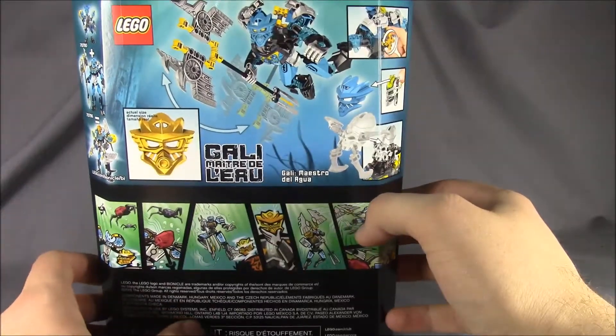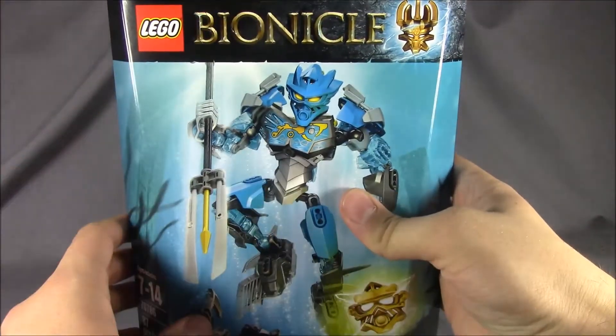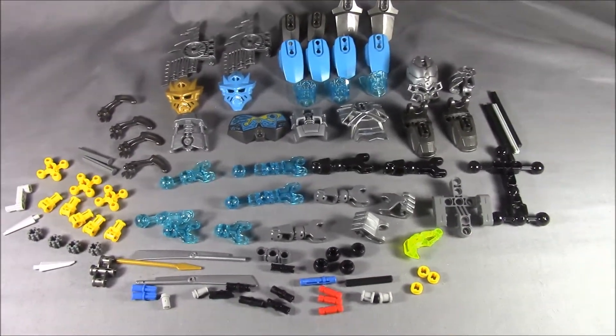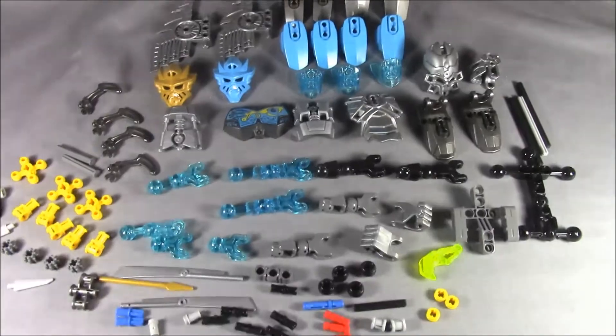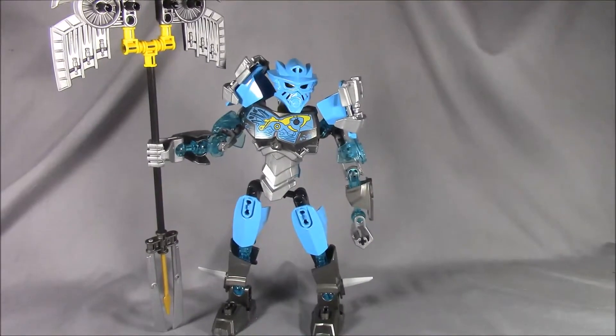Unlike Tahu, I'm not going to show a build video. I'll show you all the parts that are in the set and be right back. Here are all the pieces that come in the set — let's go ahead and get to building. I'll be back with her fully built.